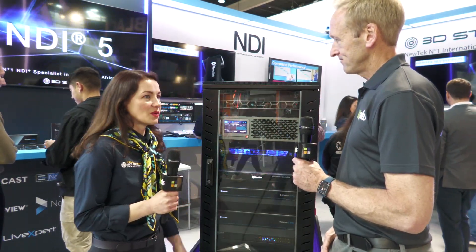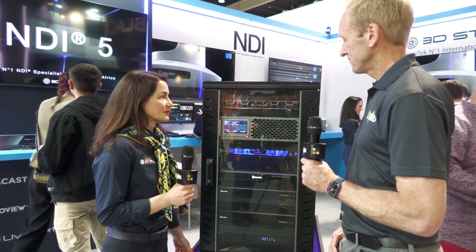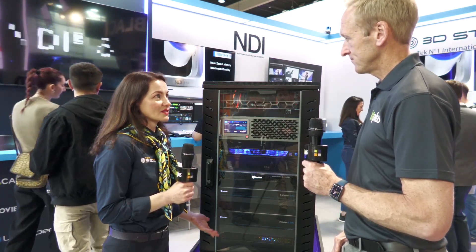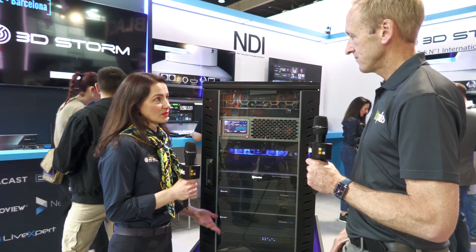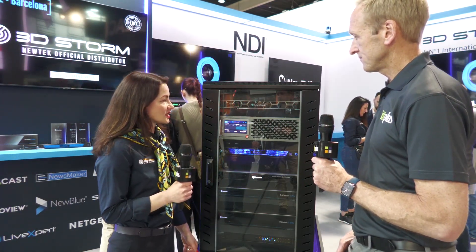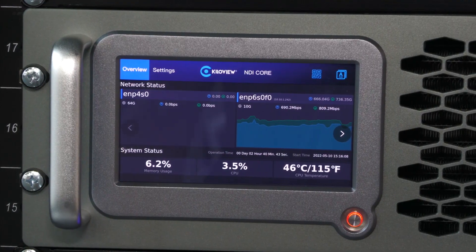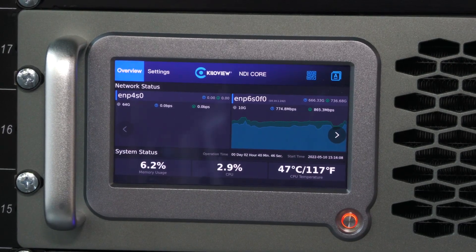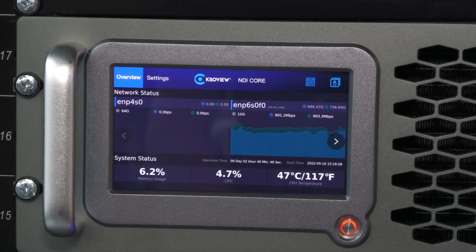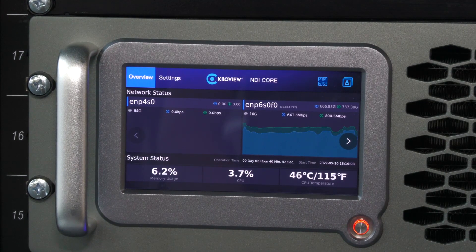So a few months ago we started a new partnership with KiloView, a professional provider of solutions for IP video transmission. This is a new product we're showing here. It's called KiloView NDI Core Max and it allows you to control, organize and route NDI sources with really a click of a button. It's an amazing product.